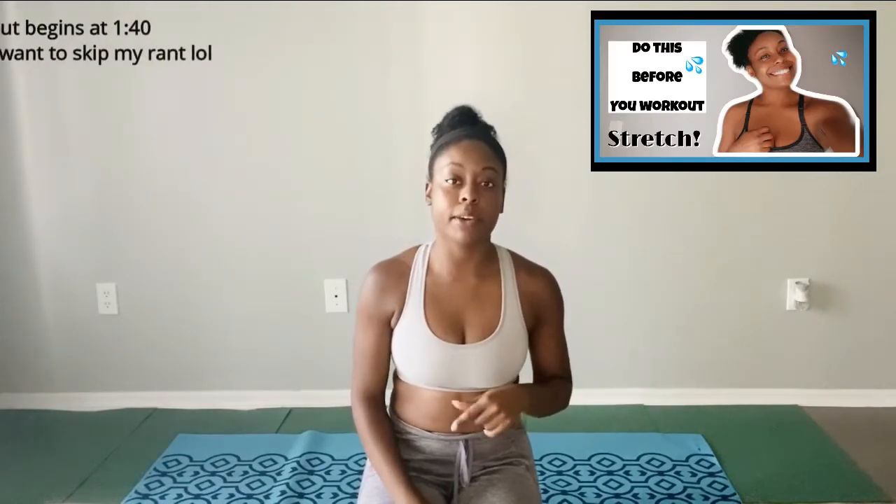Before we get started, I'm just going to talk a little bit about the importance of prepping your body before you do any type of workout. If you haven't already, check out my stretching video that I posted a couple weeks ago — I'll link that below. It is really important to prep your body and get your blood flow moving before you do any strenuous activity. Crunches are most of the time on the ground, but you can do standing crunches and that kind of thing as well.